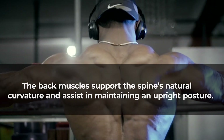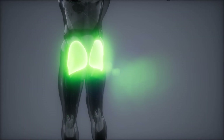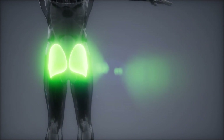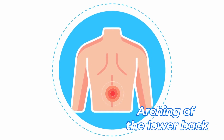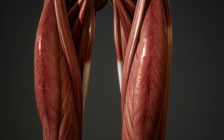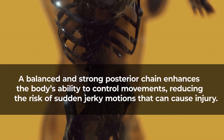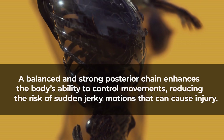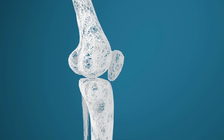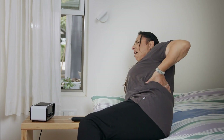The back muscles support the spine's natural curvature and assist in maintaining an upright posture. The glutes are essential for hip stability and play a key role in preventing excessive anterior pelvic tilt — arching of the lower back. The hamstrings help control the movement of the hip and knee joints, ensuring smooth and coordinated motion. A balanced and strong posterior chain enhances the body's ability to control movements, reducing the risk of sudden jerky motions that can cause injury, and reducing strain on the lower back.